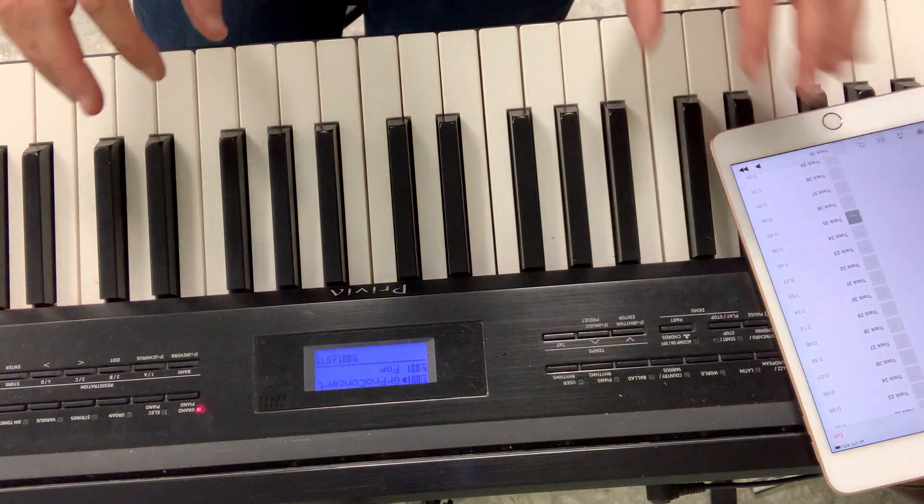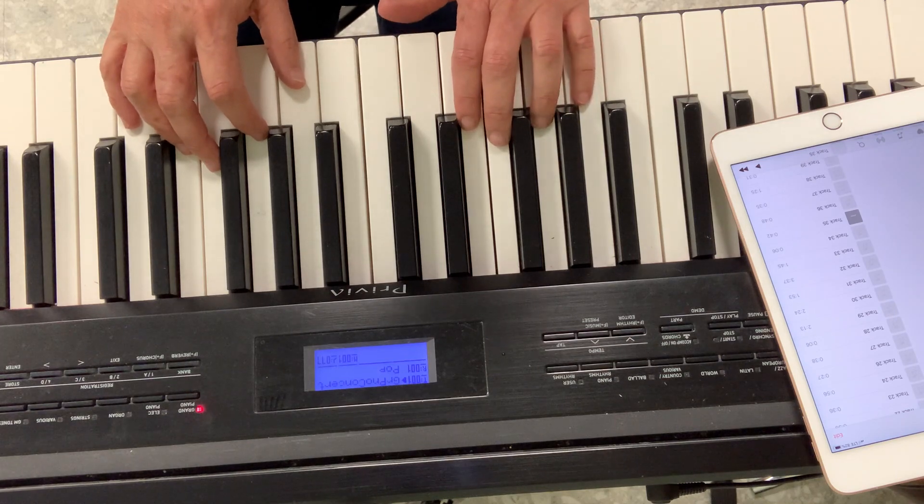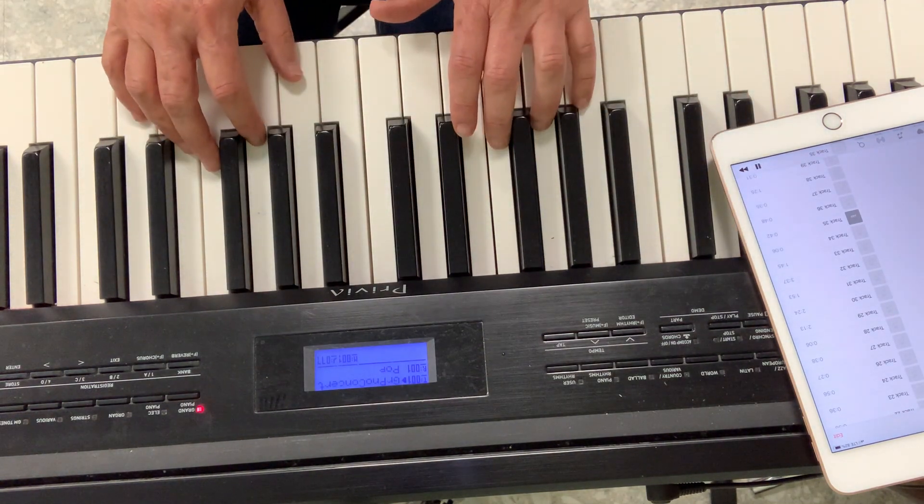Put your hands on G position. My thumb starts on G, my pinky starts on G. I'll get it with the music. One time with the right hand, one time with the left hand.